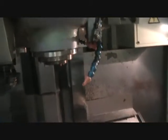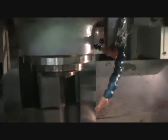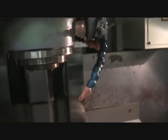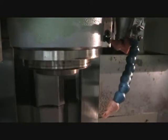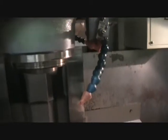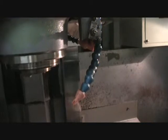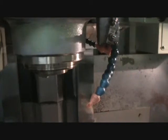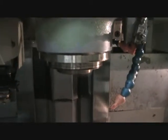We're going to go ahead and run the spindle real quick. We'll run it at 2,000 RPMs, then go to like 4,000. That's 4,000 RPMs.